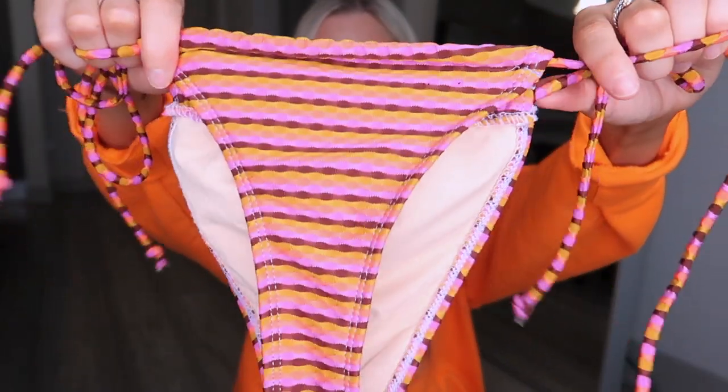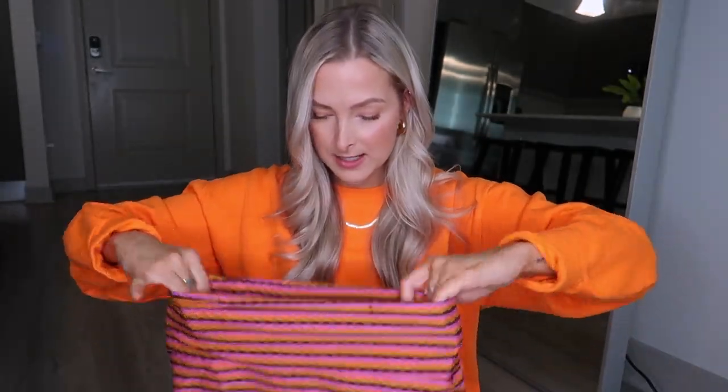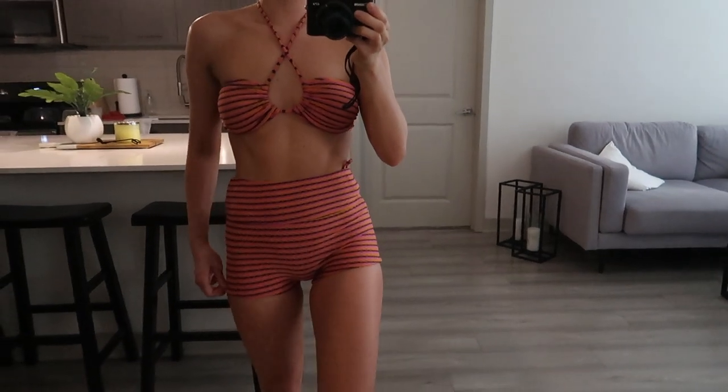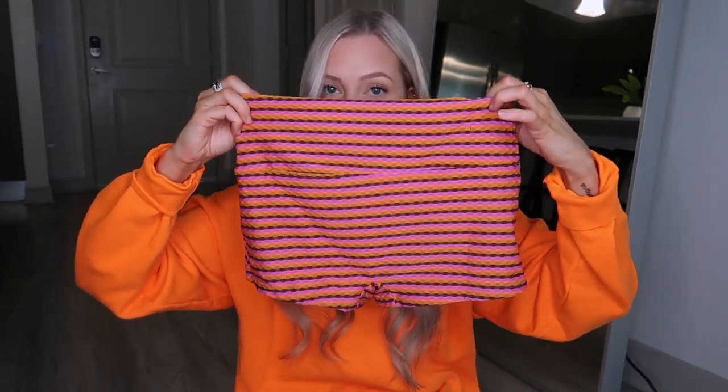Cotton On has this pattern in a different style top and different style bottoms as well, so I'll link both down below. I just thought this pattern was so fun — I think it's called the retro something. I also got these shorts that can double as swimsuit bottoms or as a little cover-up. For sizing, I'm wearing a size small in everything listed, and all the Cotton On bikinis are sold separately, so if you want a different size for your top and a different size for your bottom, you totally can. I got the shorts in a small too. That's the first bikini from Cotton On.